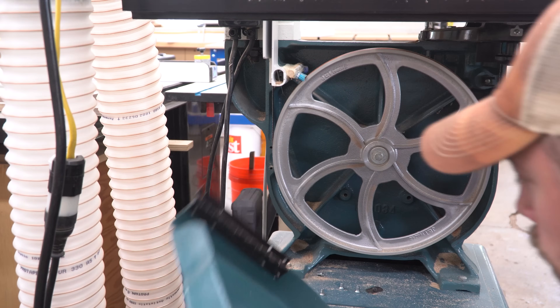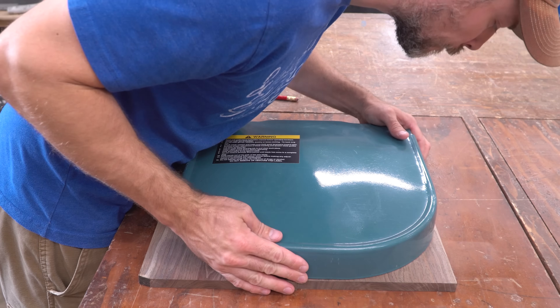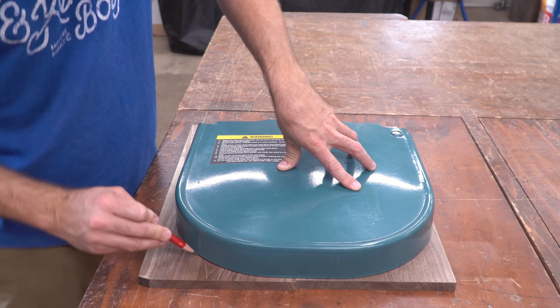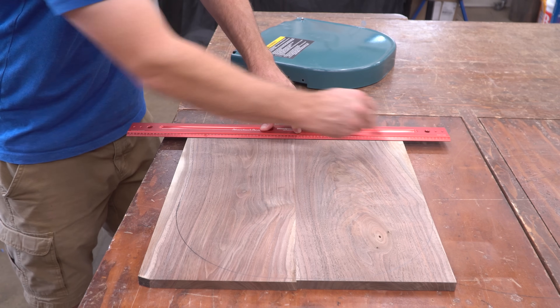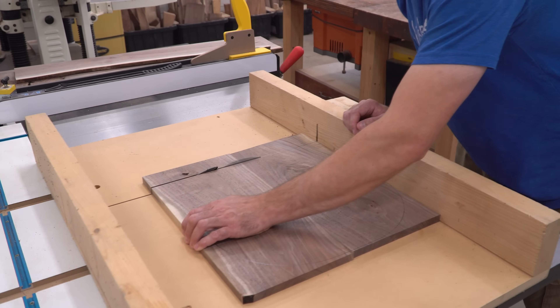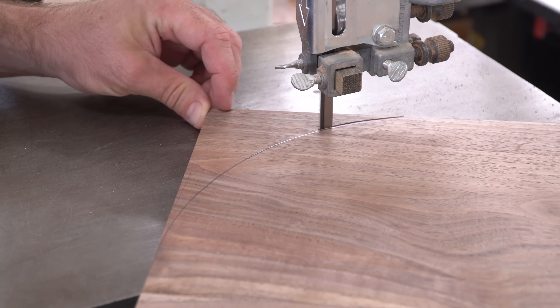Here you can see just how much residual dust is stuck inside that lower cabinet. I set the old door on top of the walnut panel and traced around it. Where the top edge didn't quite touch down, I used a straight edge to fill in the straight line. I used my table saw cross cut sled to cut exactly at that straight line, then used the band saw to rough cut the curves.